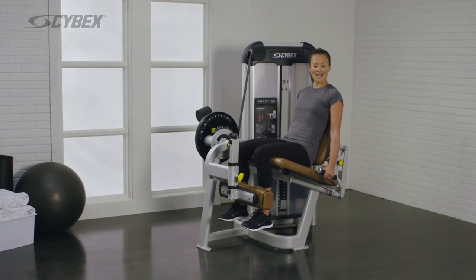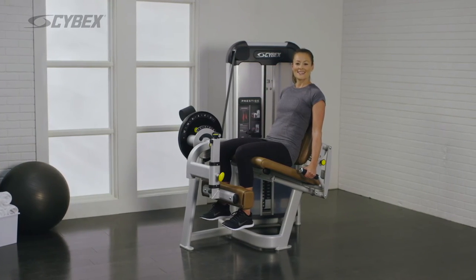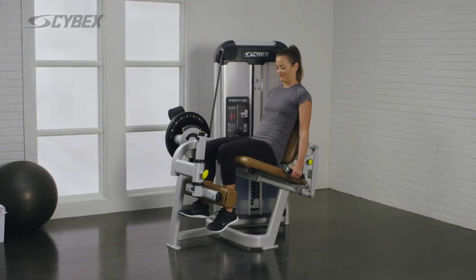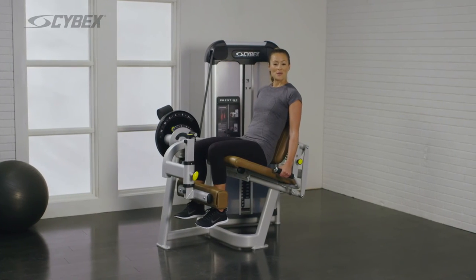When you're ready to progress your training, here are some movements you might want to consider. To perform a unilateral movement, extend one leg at a time. When your desired reps are achieved, repeat with the other leg.